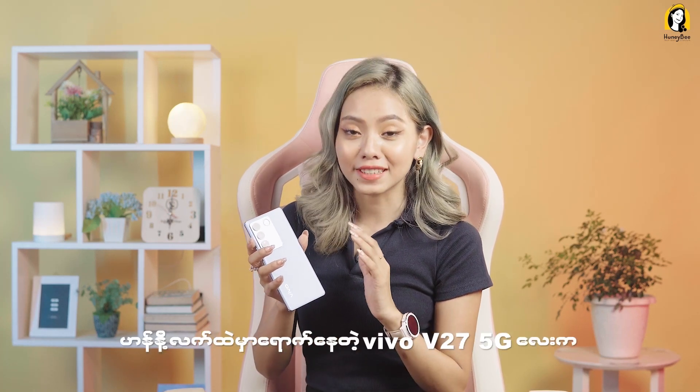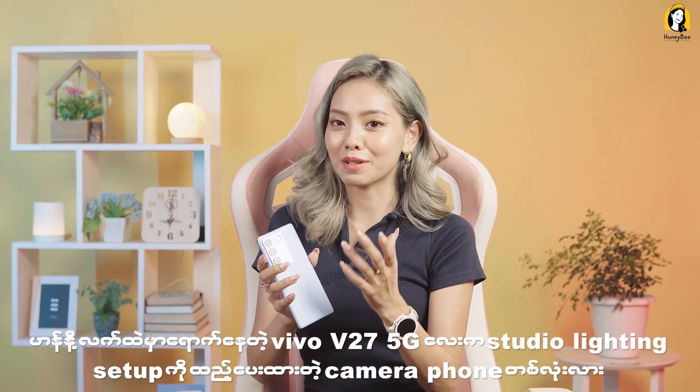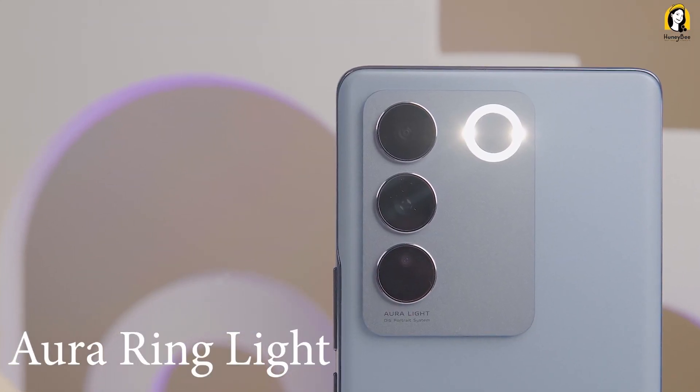Hello everyone, welcome to the Vivo V2075G. Let's get started! This is the Vivo V2075G. We applied changes to our lighting with the Zine-V.